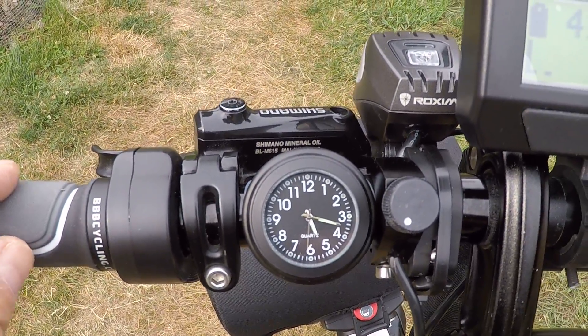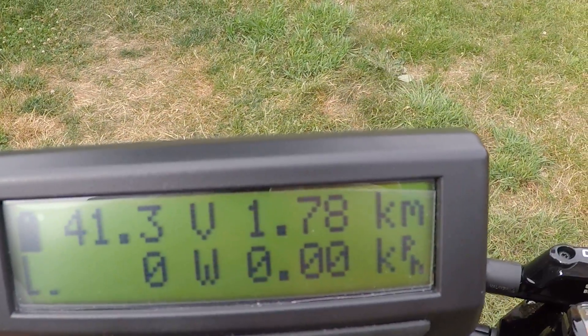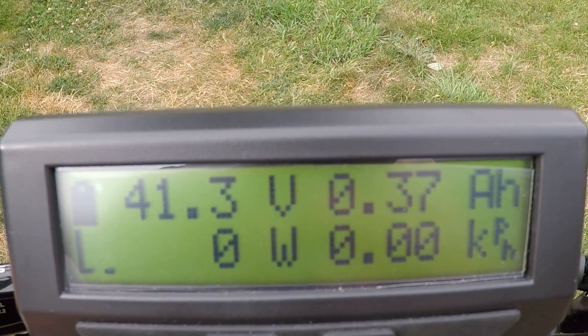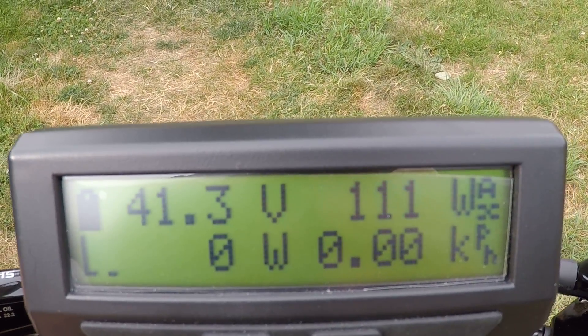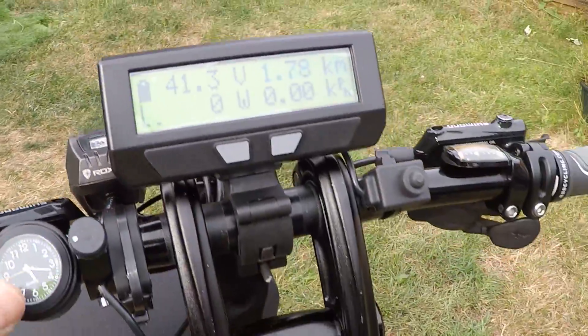Off to the left I have a little clock. I also have the wattage adjuster — if you look in the right-hand corner, you'll see that turns to watts. I can turn up the wattage for the motor for the pedal assist.